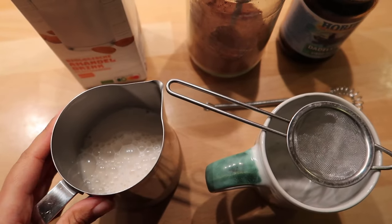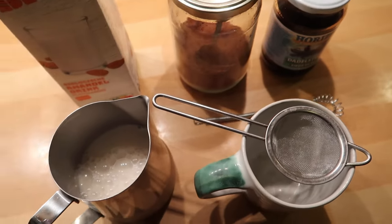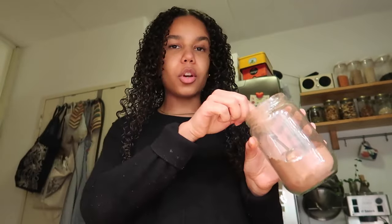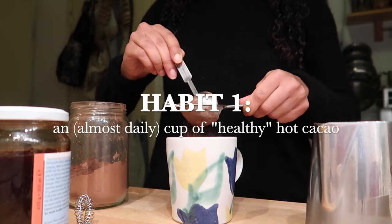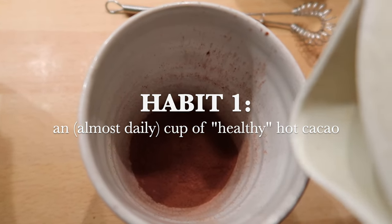All you need is some milk of your choice, some cacao powder, and a sweetener — the rest is optional. I'm really picky with my drinks and I love it when stuff tastes amazing, not just good, so I take some extra steps. I use one tablespoon of cacao powder and put it through a sifter to avoid clumps, then pour a little bit of hot water inside.